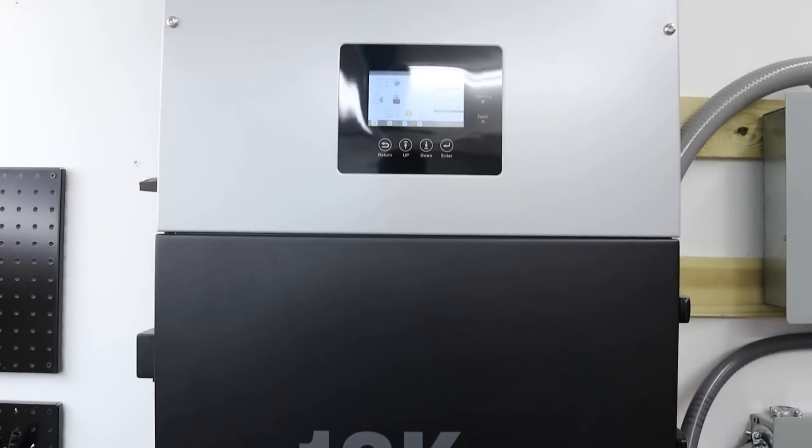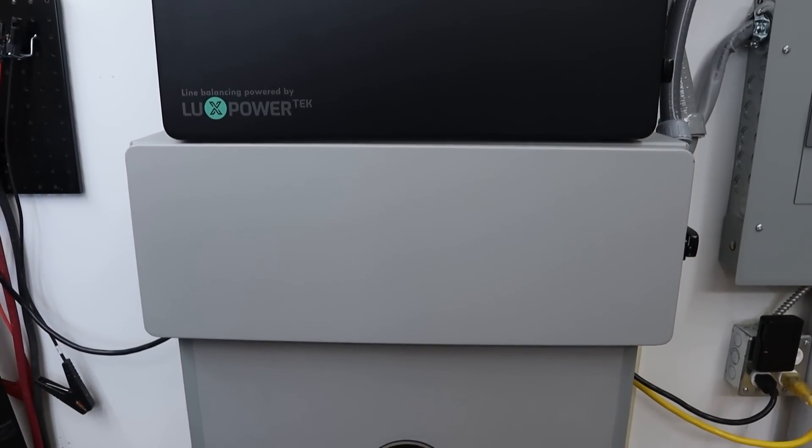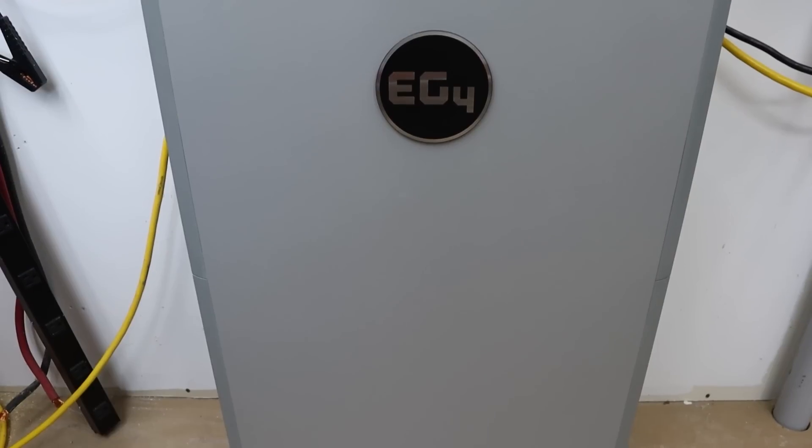What's up guys, Sam here and welcome back to the channel. In today's video I'm going to be installing the EG4 18k PV hybrid inverter, the conduit box, and the EG4 Powerwall 280 amp hour battery. This is a complete system, all in one. Does it do everything it says and make all your dreams come true for off-grid or hybrid grid connectivity? Let's find out.